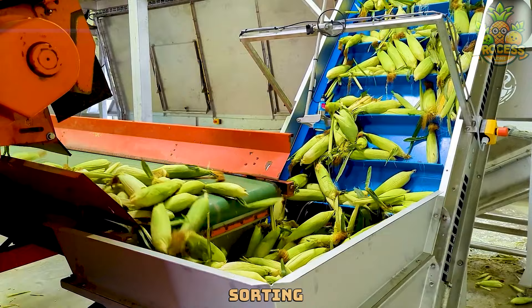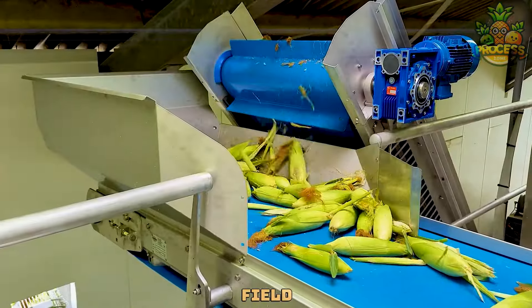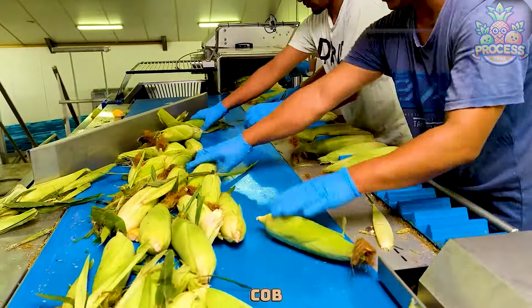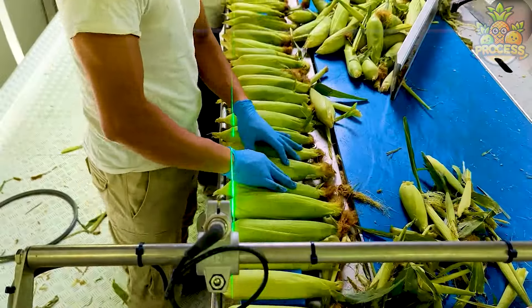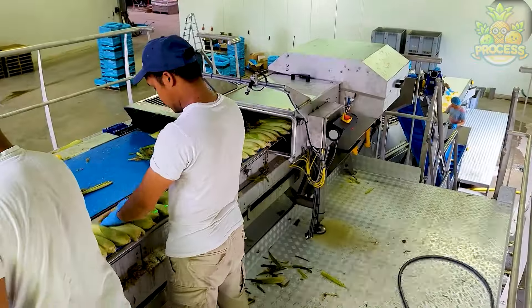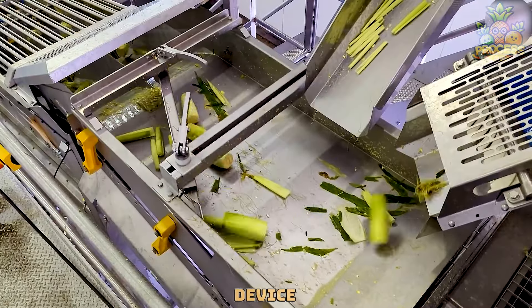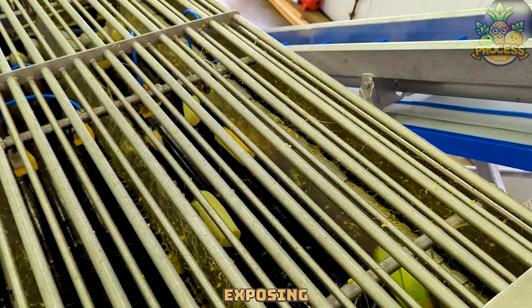The corn sorting line works by having a conveyor belt that transports the corn cobs from the field to the machine. The machine uses a rotating blade to cut off the stem and tip of each cob, then a peeling device removes the husk and the silk, exposing the kernels.